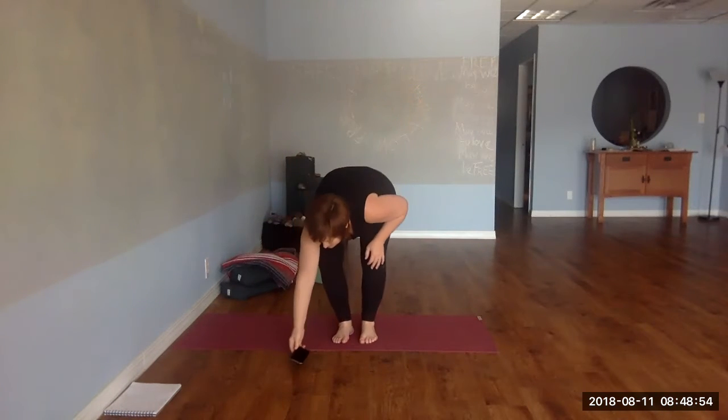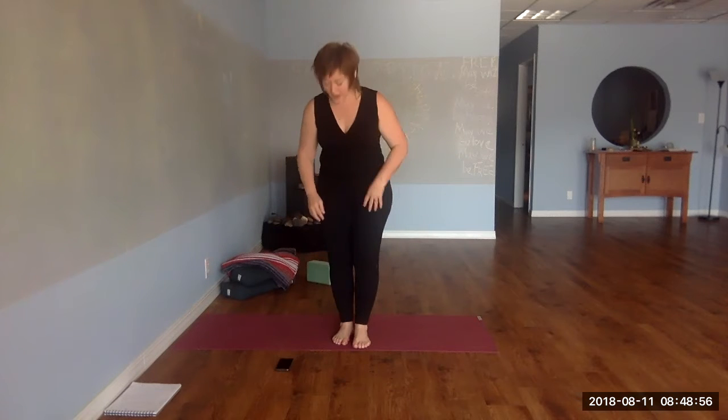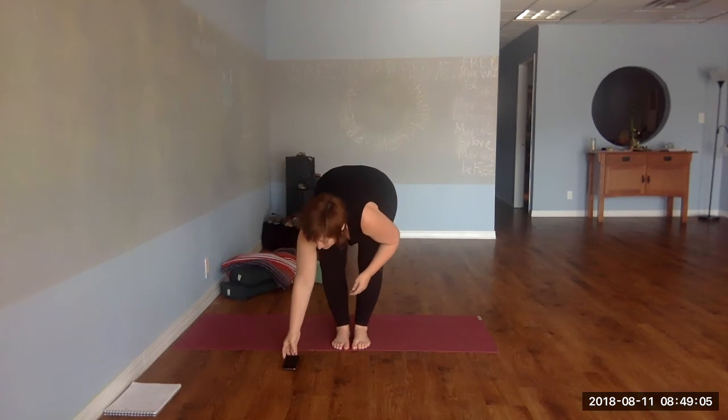Welcome to Yoga Shred. This will be a beginner four-minute shred. We're going to warm up for two minutes and cool down for two minutes with a Shavasana. To begin your warm-up, because we're going to be using a standing posture, inhale.